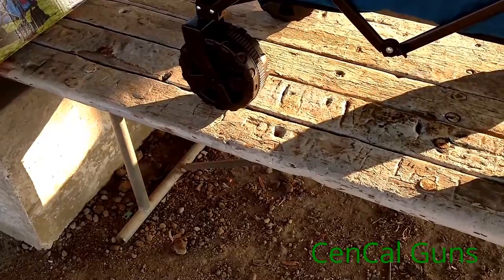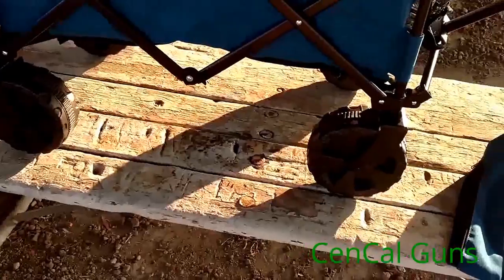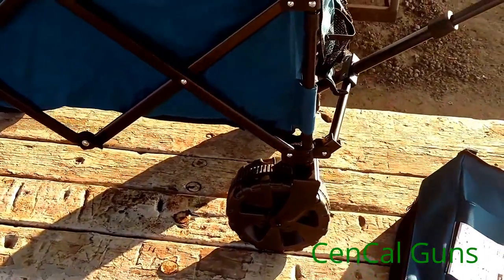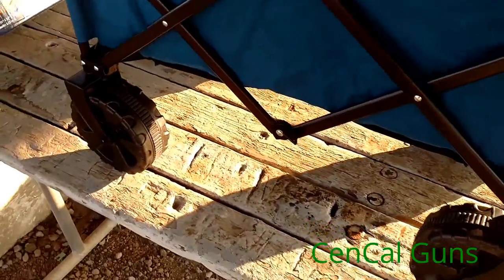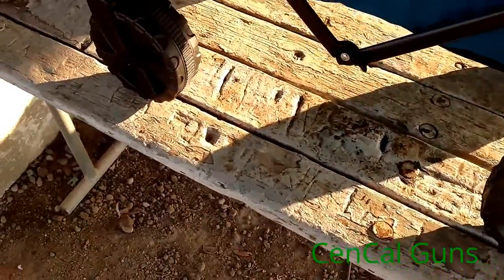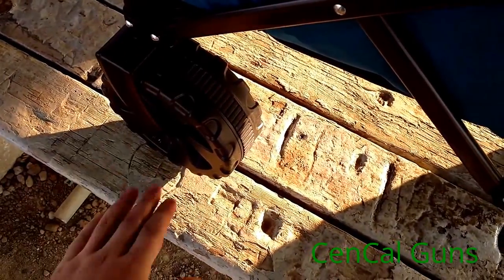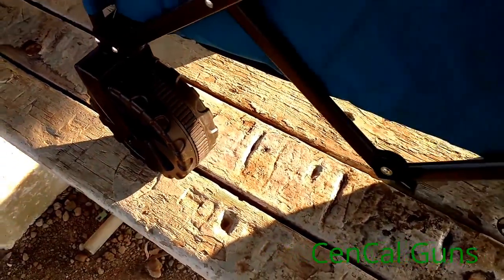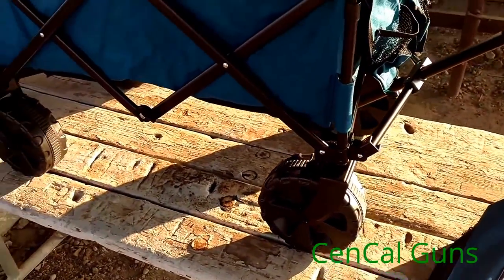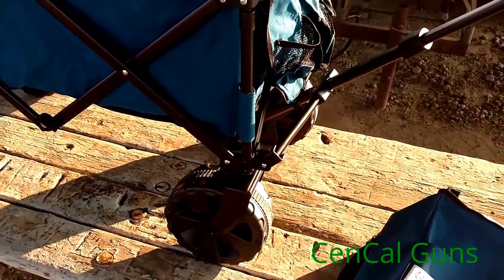They had these on sale for $59.99, and then I got a percentage off on top of that — pretty good little deal going on right now at Big 5. These look like they'd work very well even at the beach, with about a four-inch wide tire. Even if you had a cooler in this thing, I think it would still work very nicely.